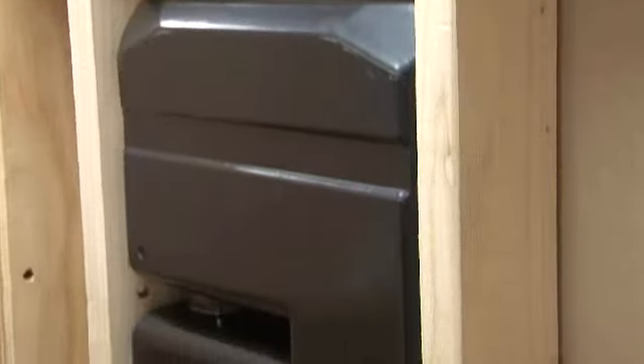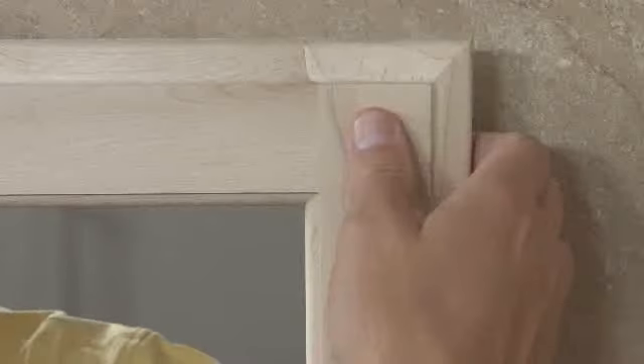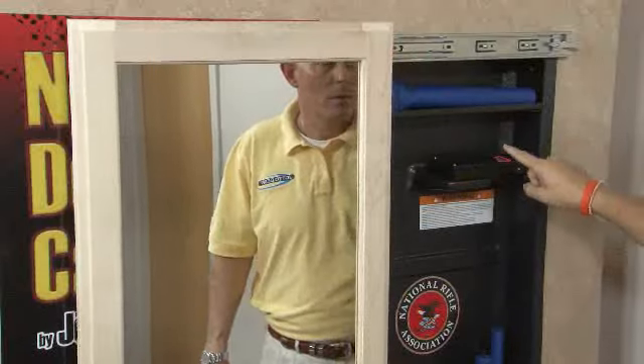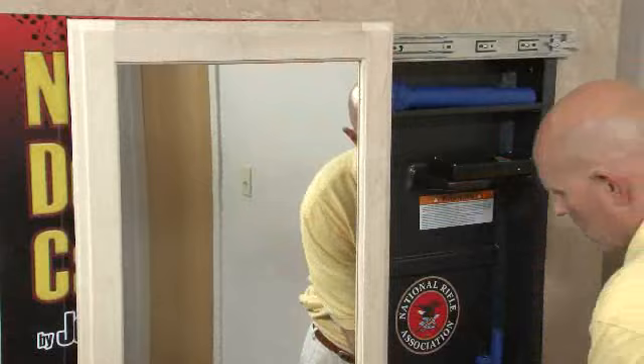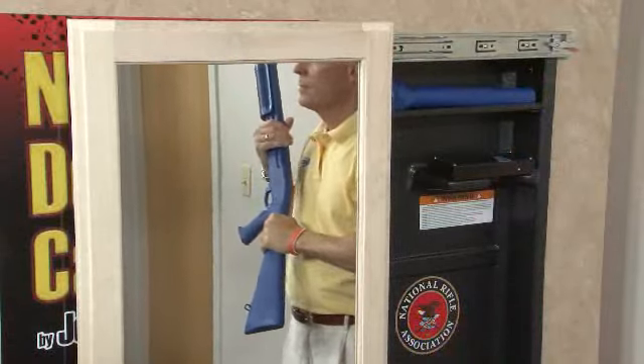The NRA Home Defense Cabinet by Jotto Gear is a do-it-yourself installation, mounted into the wall between the 16-inch on-center studs. The sliding mirror release allows you to slide the mirror open, exposing the proprietary biometric securing system. The mirror can be easily set up by the homeowner to slide to the left or right.